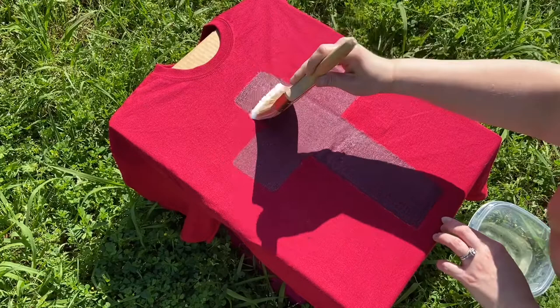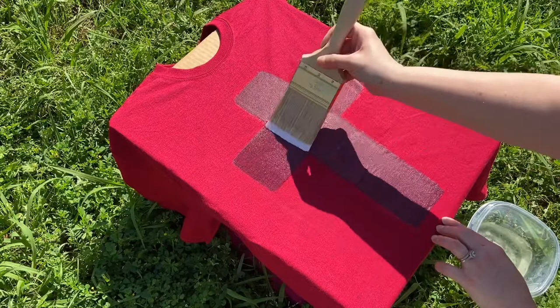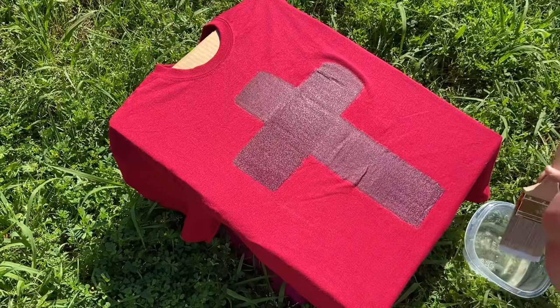About five minutes into the bleaching process, I decided I wanted to re-wet the surface just a little bit. So I just used the paintbrush in the bleach and went over the same area I had already previously done, and then I am going to let it sit for about another five minutes or so and then come back.